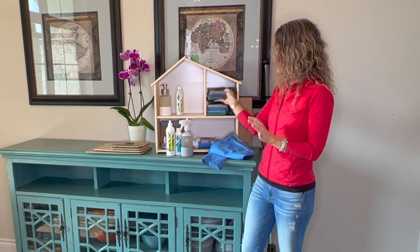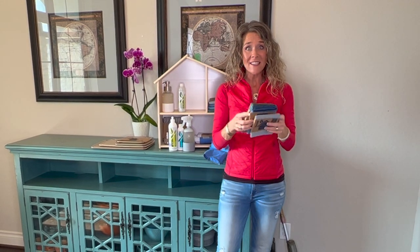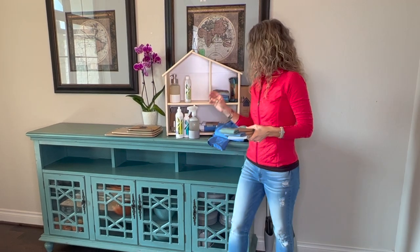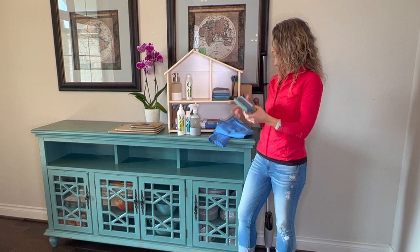Last but certainly not least are the newest colors. We've now added forest green and denim to our Envirocloth lineup. And I know so many of you are going to be super excited to have a neutral window cloth — it's our ever-so-popular graphite window cloth. These are beautiful, and you're going to see that they're updated in the travel pack as well as the rainbow package.